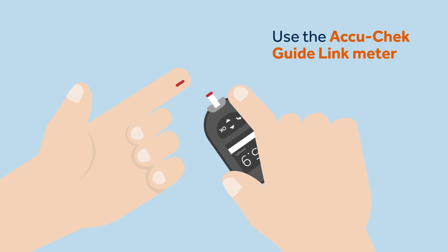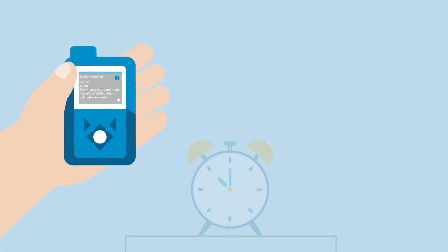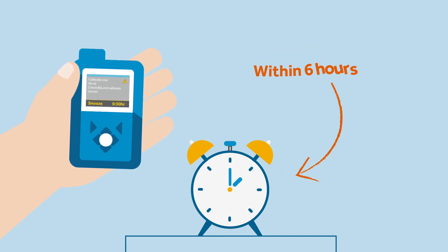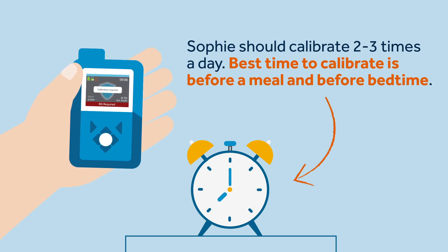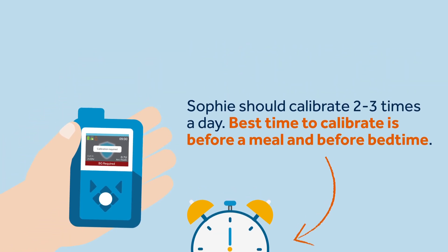Sophie knows that for consistent results, it is best to use the same meter. It is important that on the day of the sensor's startup, Sophie calibrates between 40 minutes to two hours after the sensor's insertion and the warm-up period is complete. She must then perform a second calibration within the first six hours. For the remaining days, Sophie should calibrate two to three times a day. The best time to calibrate is before meals and before going to bed to avoid night-time alerts. Sometimes the pump will ask for an additional calibration to be on the safe side.